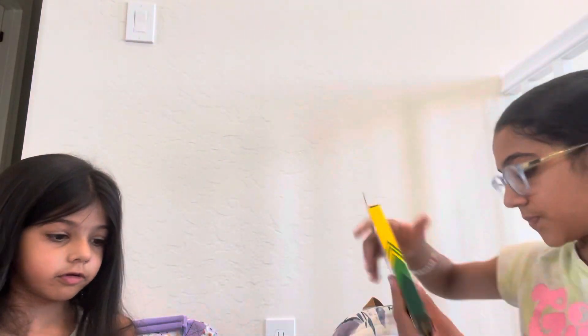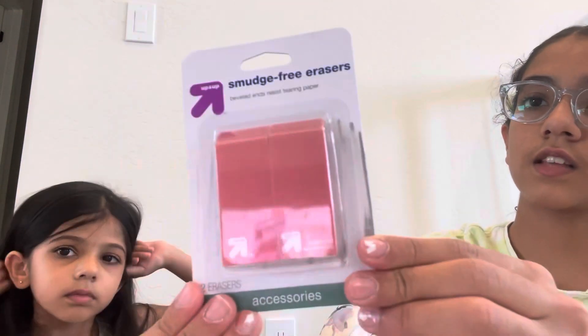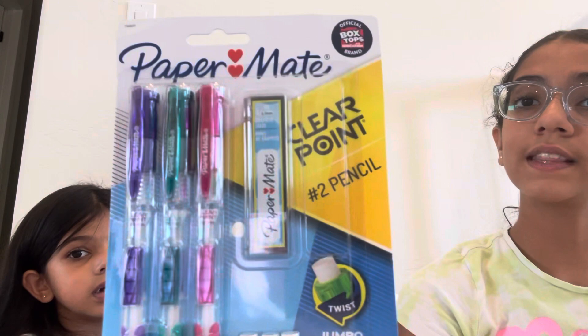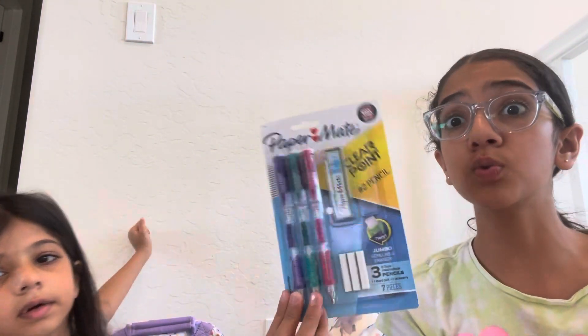Crayons — from home, but they're not used. A washable marker. I got these up-and-up sponge-free erasers. Paper Mate clear point things — my friend had these last year and they worked amazing. These were super good.